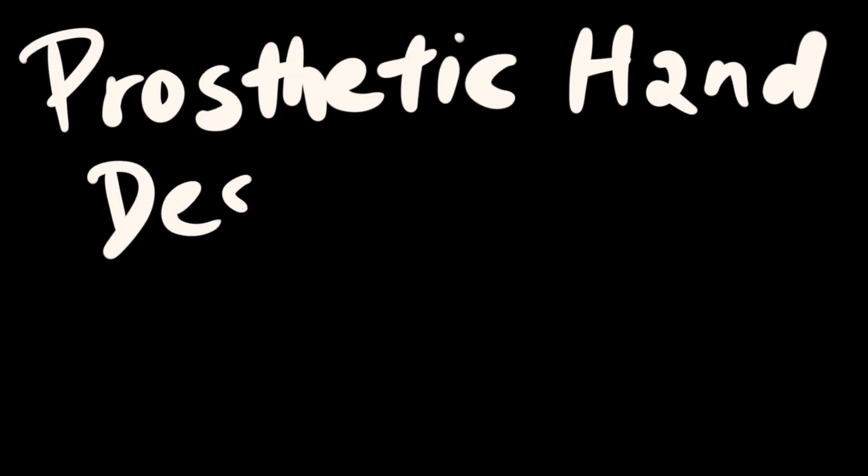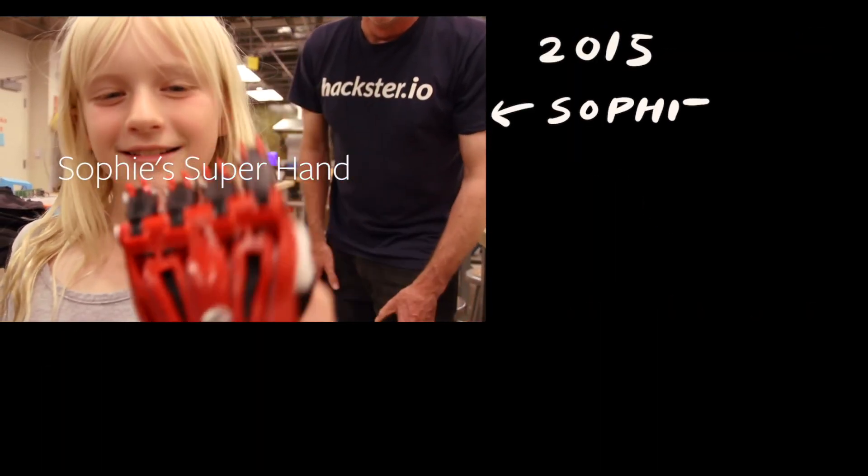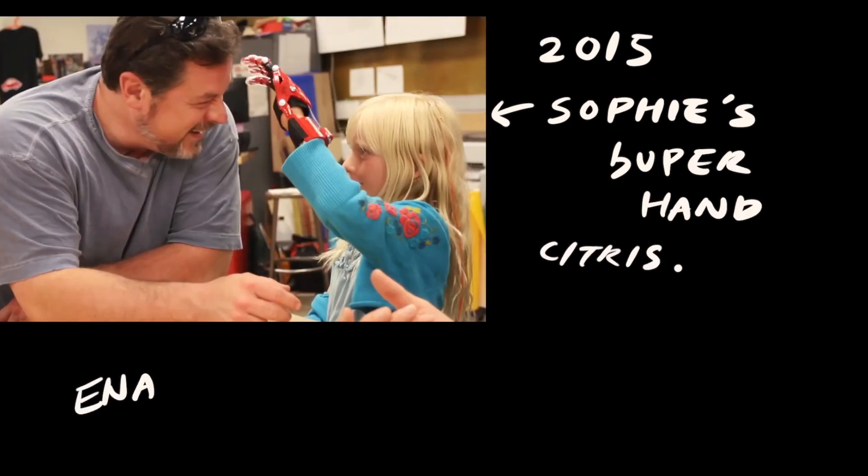Hello everyone, this is my channel's first prosthetic hand design series. The reason I'm doing this goes back to 2015. Back then, I 3D printed a prosthetic hand for kids with hand deformities, with a design provided by a maker group called EnableHand.